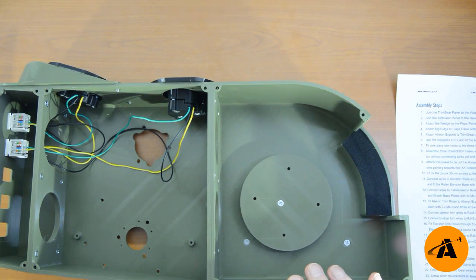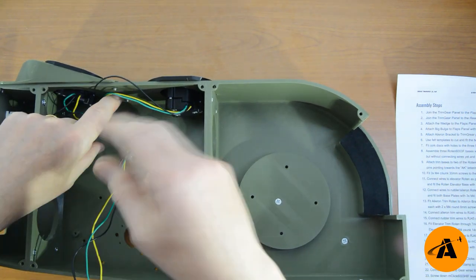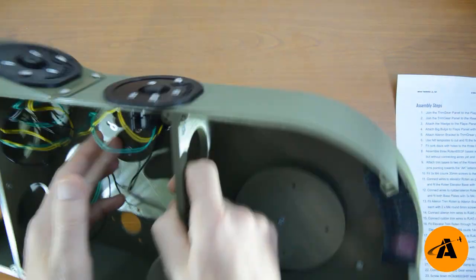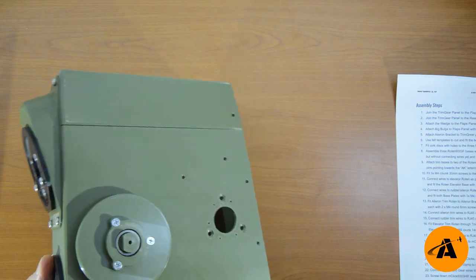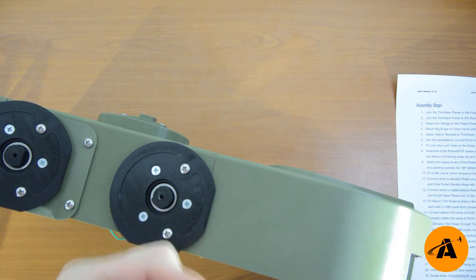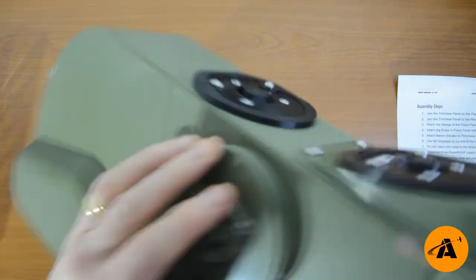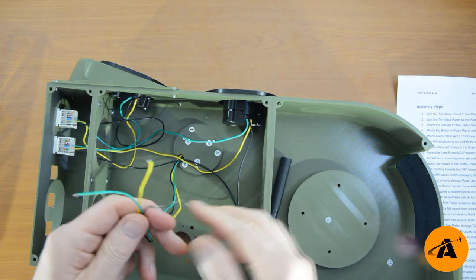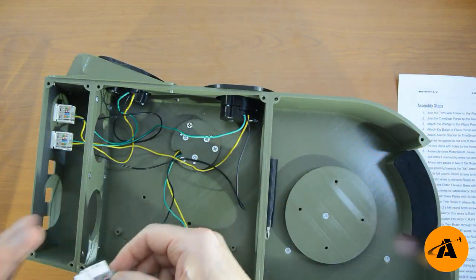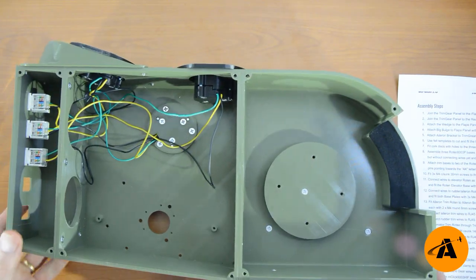Number sixteen: fit the elevator trim rotten through the trim gear case with wires pointing to the rear. Then fix to the elevator disc — that's the elevator disc on the front — with three M4 countersunk 14mm screws, a little bit longer than we've used before. Then connect three more wires to another RJ45: black, then yellow, then green. That's the elevator trim, going into the third socket along. Put your finger under there and click it in. That is all the trim wheels done — we'll put the knobs on and the wheels later, but that's a big step forward.